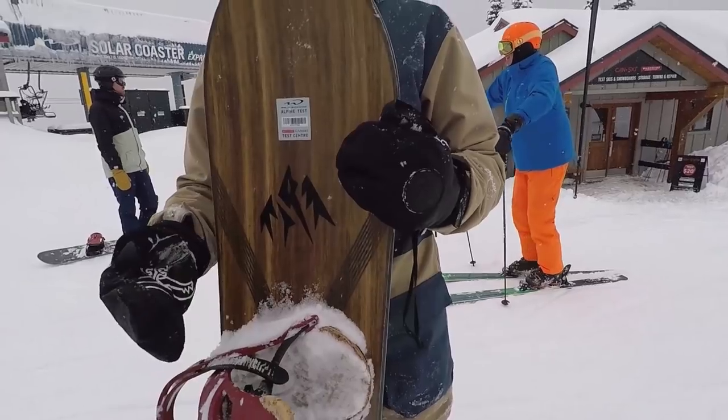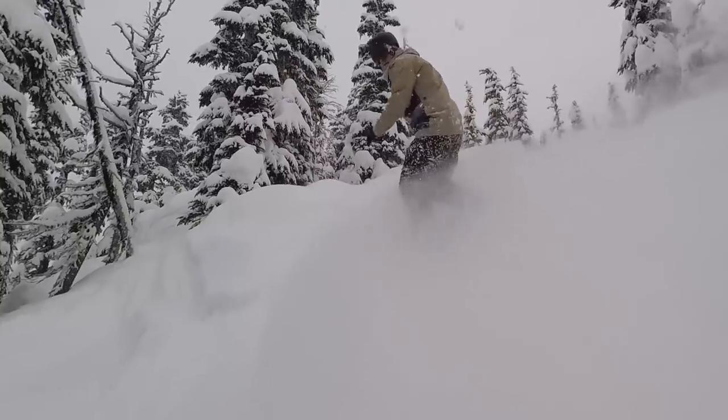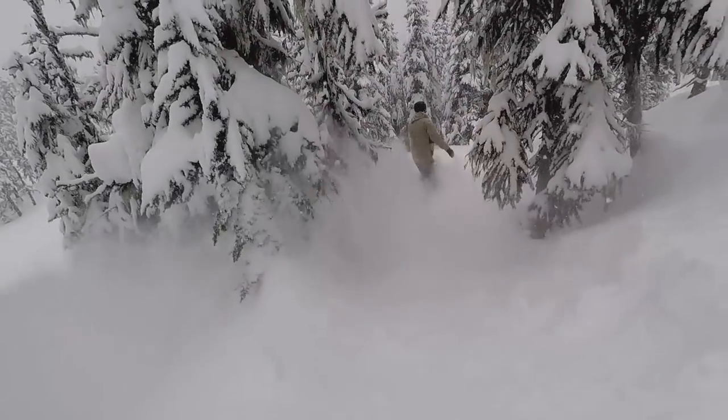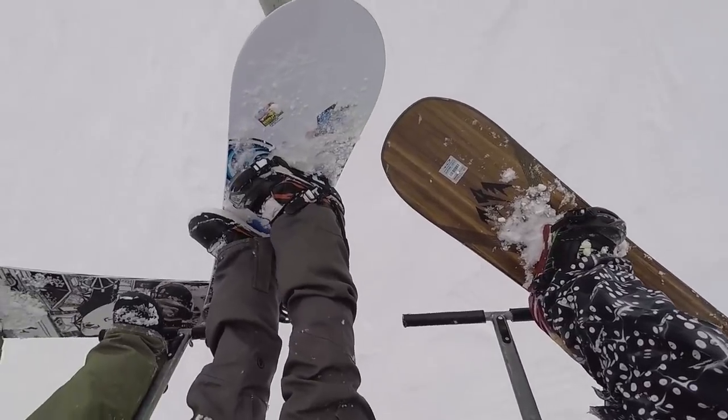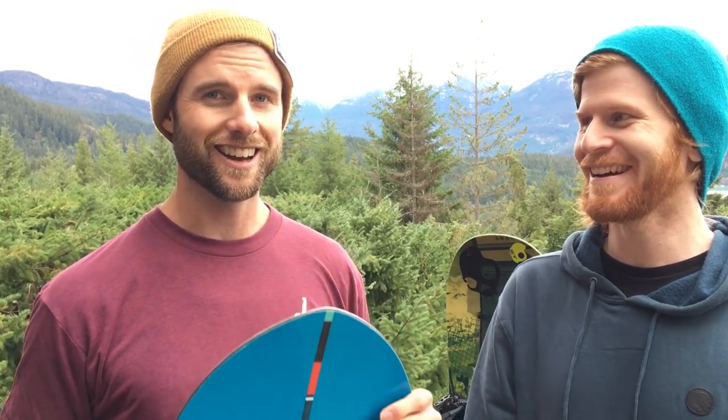The one I tried last year that I liked was the Jones Flagship — a more traditional looking board that sits right on top of the snow. It has a kind of spoon shape from toe to heel on the base, which just sits you on top of the snow and makes it almost impossible to fall over. These shaped boards just take powder days from amazing to even more epic.